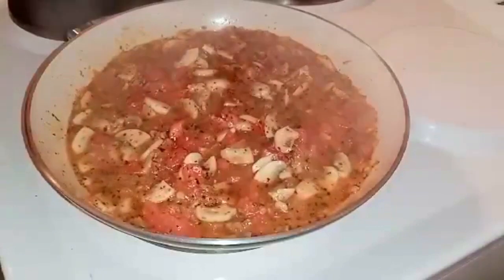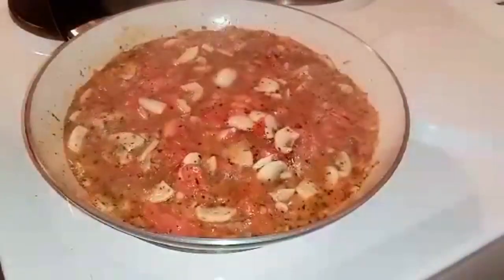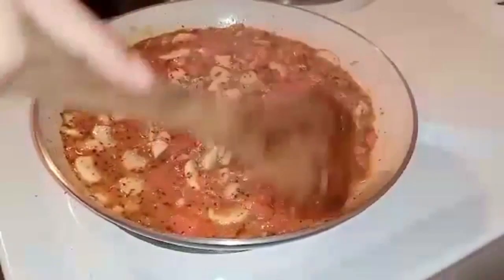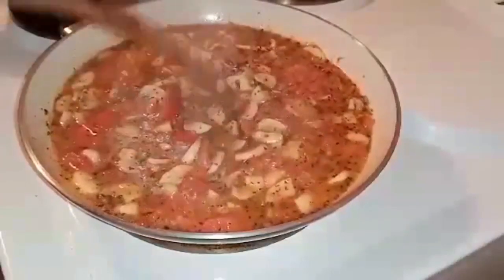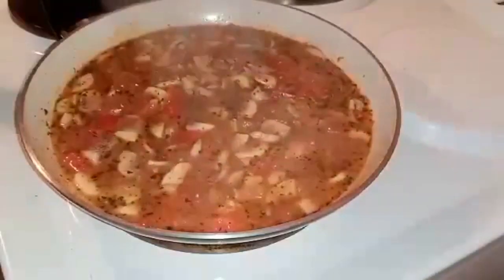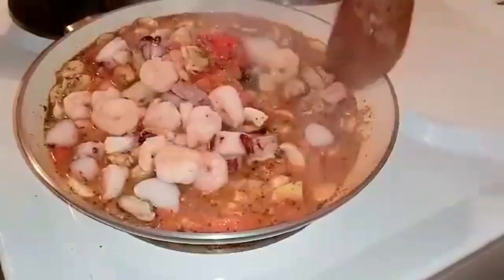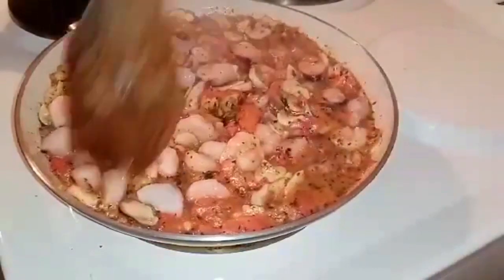So, to prevent it from sticking to the pan, I added some water from our udon noodles — noodle water — to also enhance the tomato sauce. Now that the sauce is cooked, we're going to add our seafoods so the flavors blend together. Then leave it again for 3 minutes.